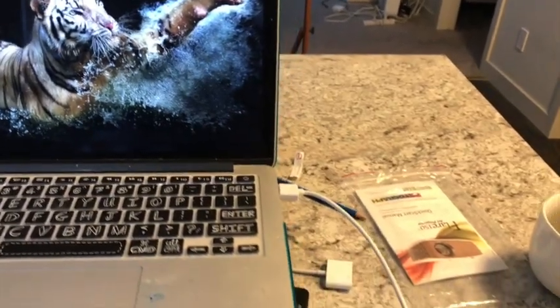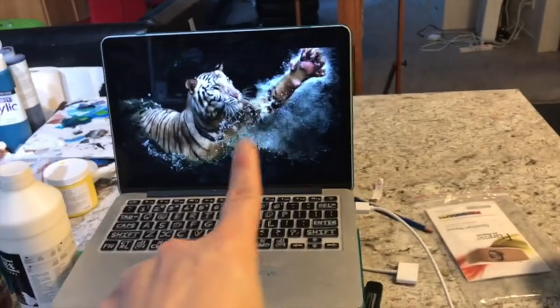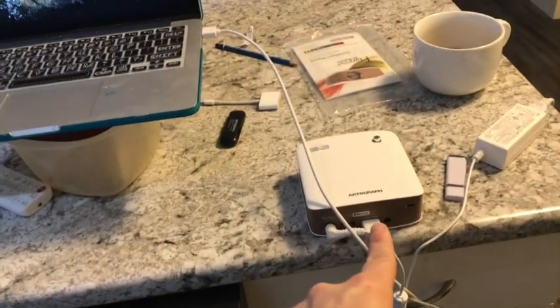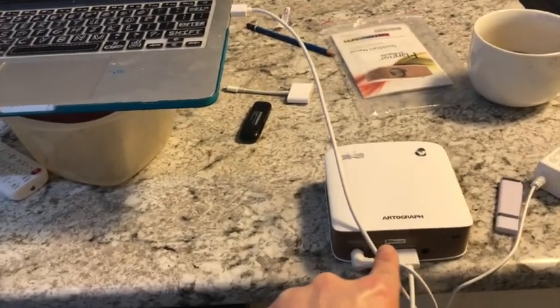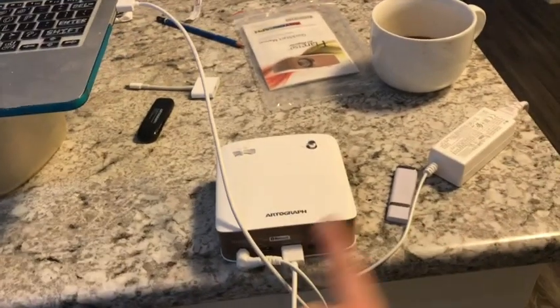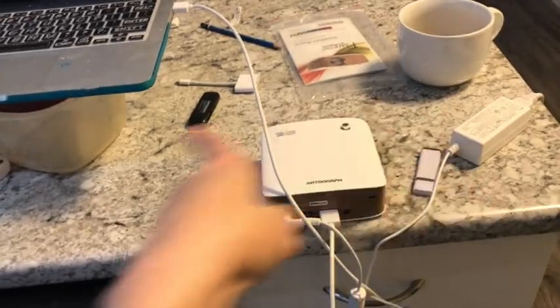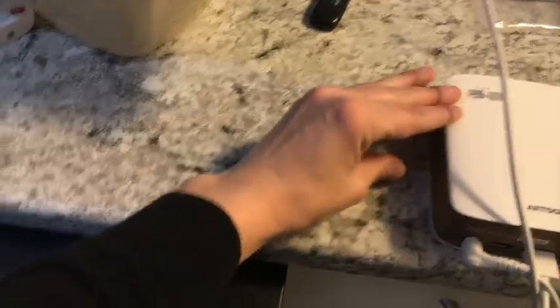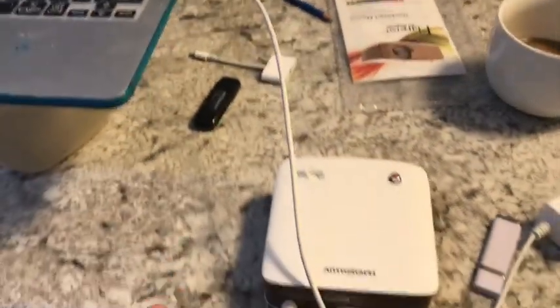So I'm going to show you how I use it. Let me move some stuff around and pause to set up. Okay, here's my setup — I have my laptop, this is the HDMI cable connected into my Flare, and this is the battery power. I lied — it was already on.